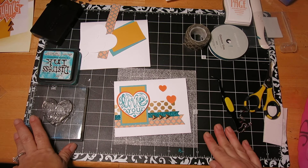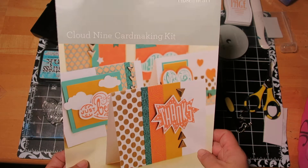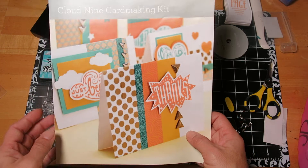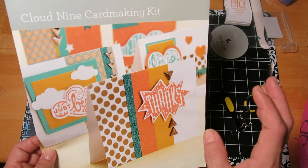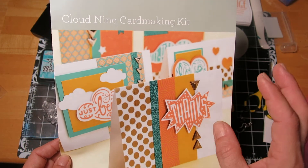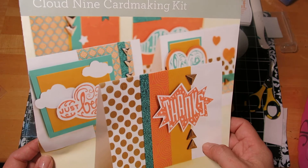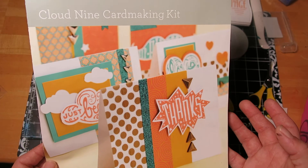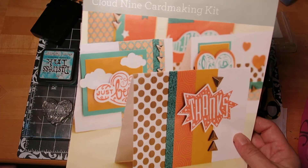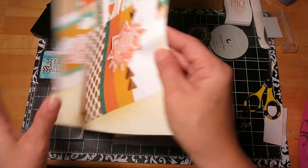Hi everybody, this is Janice. I am back with card number 5 from the Cloud9 card making kit from Close to My Heart. This is a promotion for the month of January. You can purchase it for $15 when you spend $35, and it's a great kit because it has an exclusive stamp set worth $17.95, as well as exclusive embellishments and paper you can't get outside of this kit. So let's get started with card number 5.